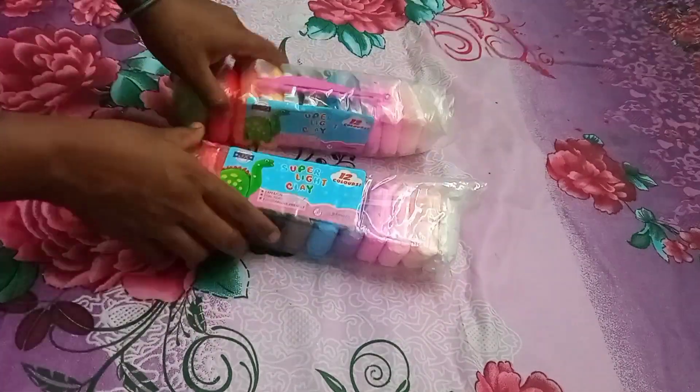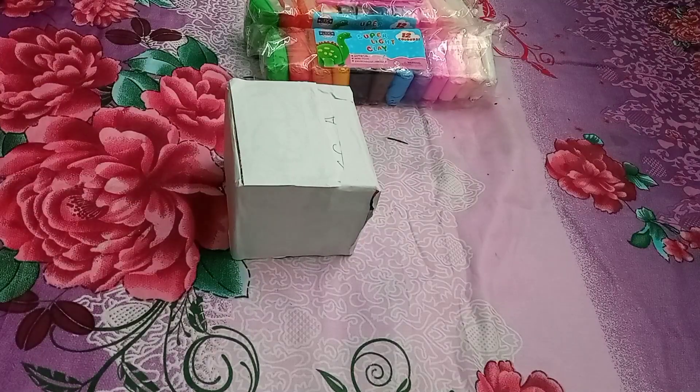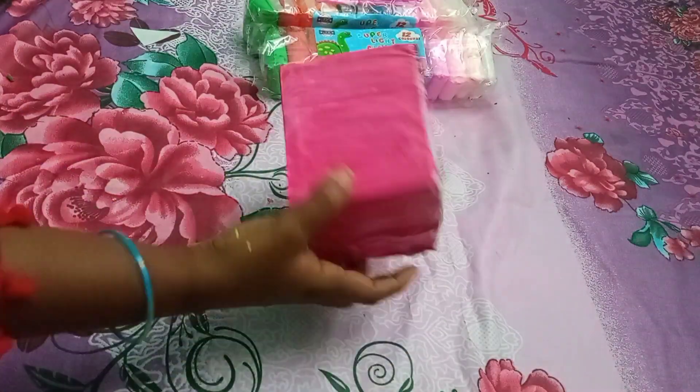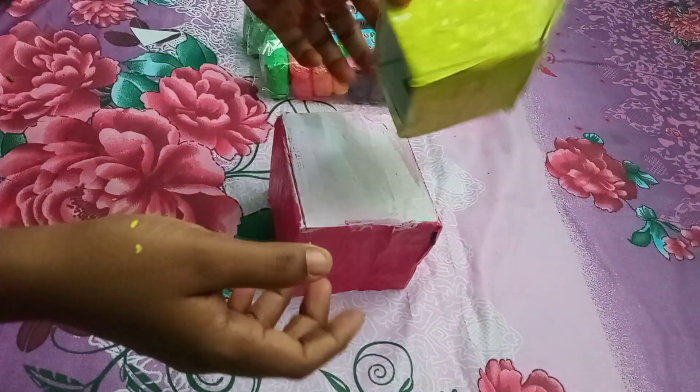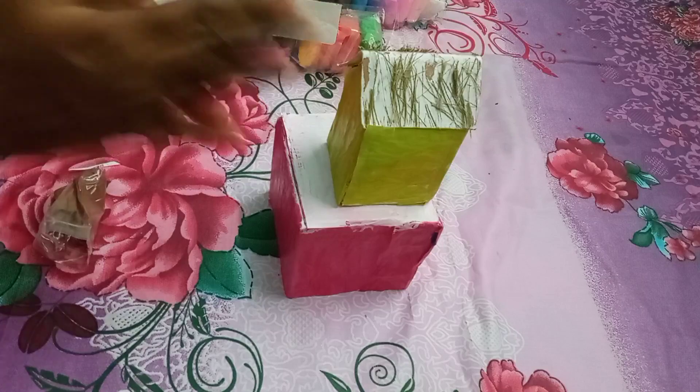Hello everyone. I am going to show you a project for candy lines. I am going to show you the video. We are going to show you chocolate, candies, ice cream, and ice cream.